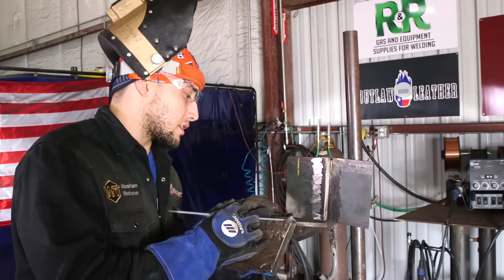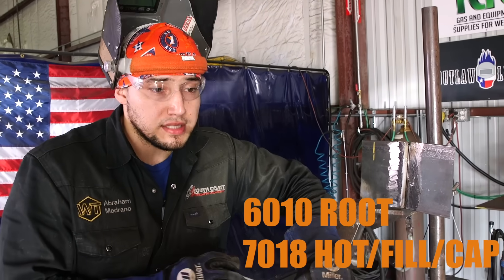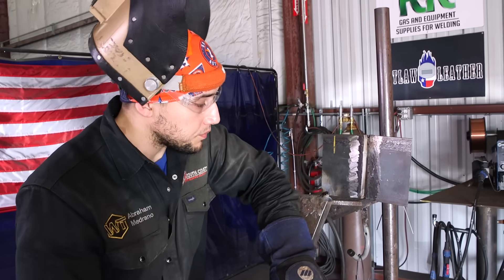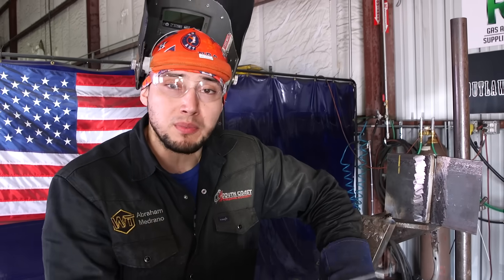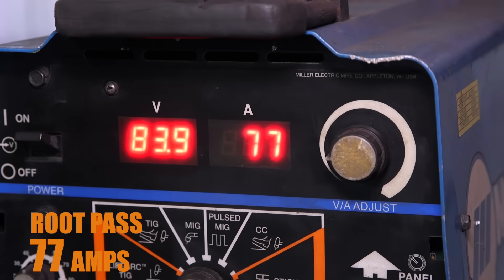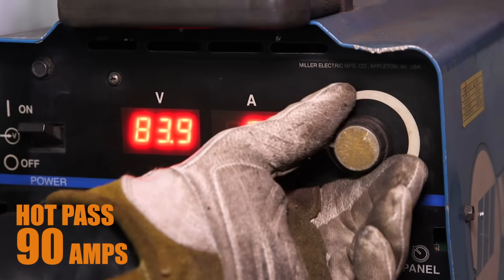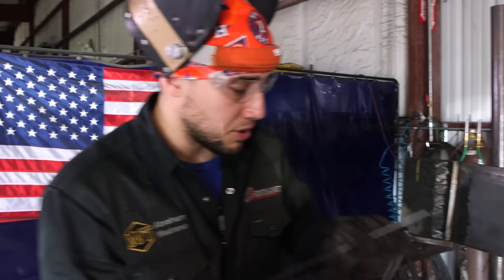I have my test tacked up and ready to go. It's a 3G open root — 6010 root, 7018 hot pass, and 7018 filling cap. When I fill this groove up I like to weave my beads, but if you don't like to weave you can put multiple beads in there. The amps I'm going to run: 77 amps for my root, then I'll switch to 7018 at 90 amps for the hot pass, and stay at 90 amps for the filling cap. I'm about to start my root pass and show you my technique.